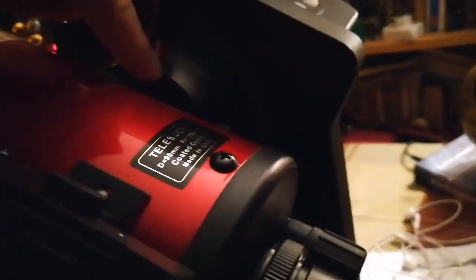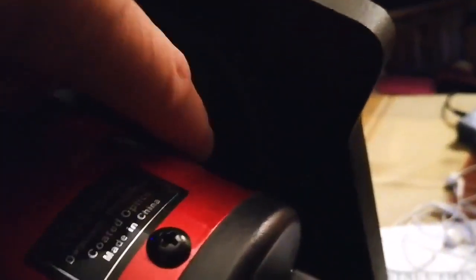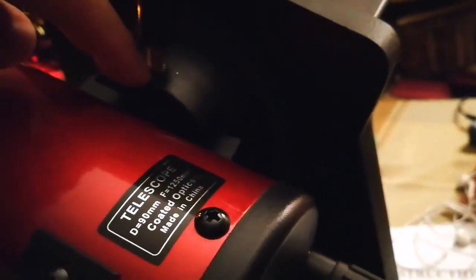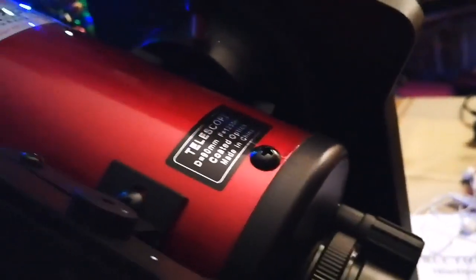I like it. It's mainly about the stand — this stand can be used just for this bracket, but it can also be used by the Celestron Maksutov C90. I'm very happy. It works and it has a tracking system.